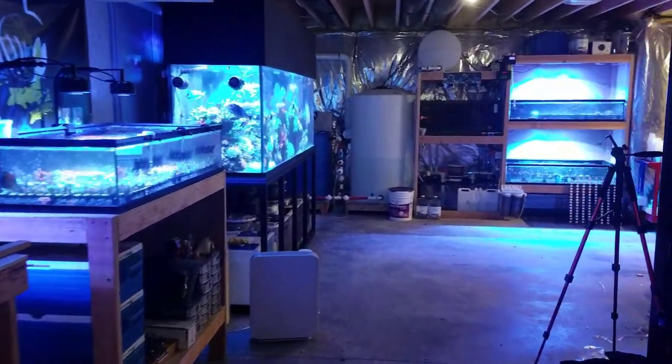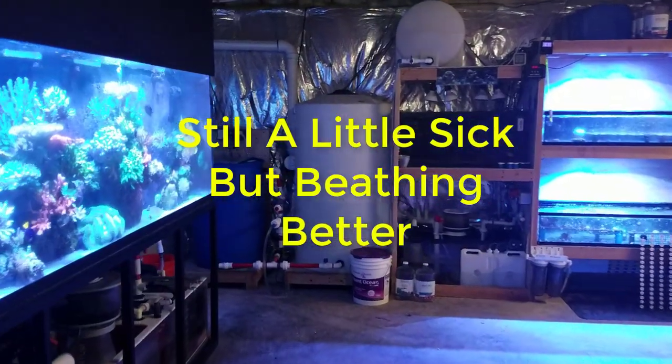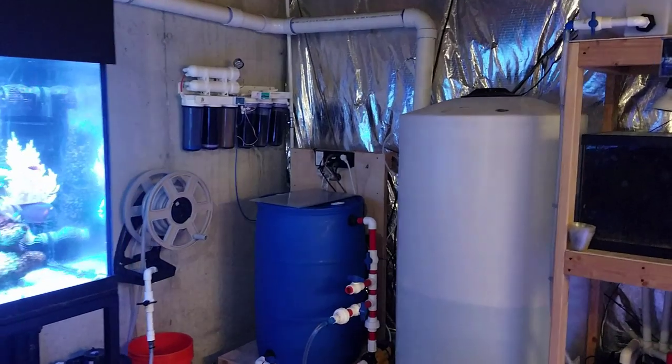What's up guys, welcome back to Fishahex, my name is Travis. Today's video we're going to be talking about the RODI storage unit, talking about my RODI filter, and how I get water around here in the fish room.